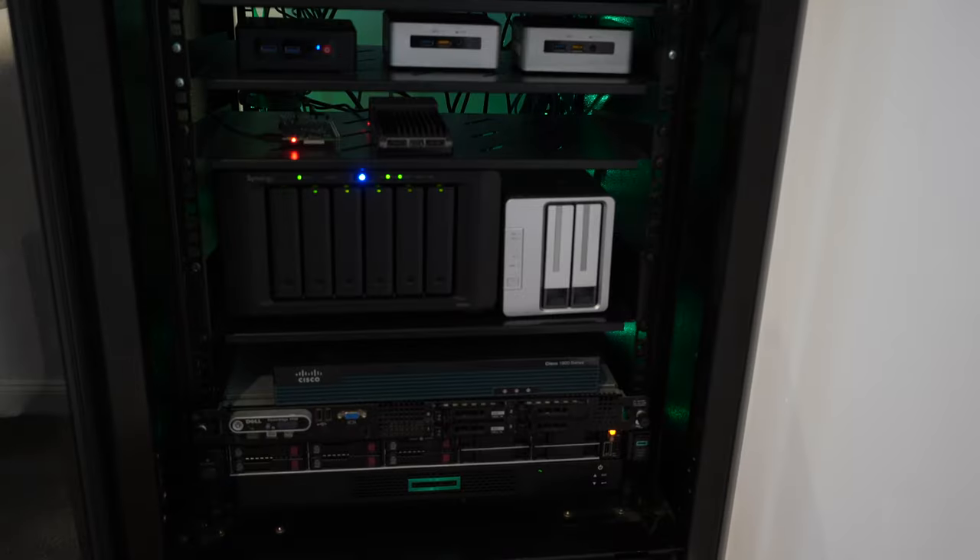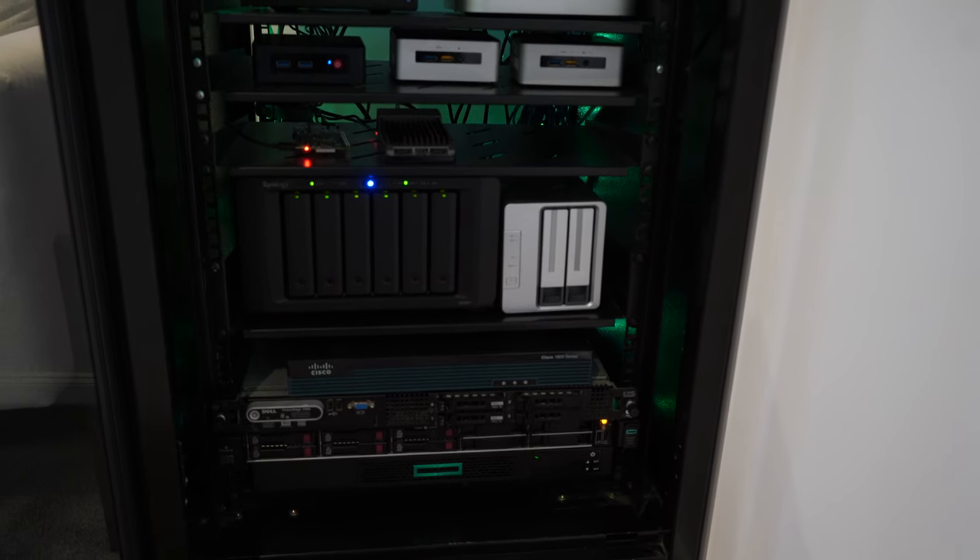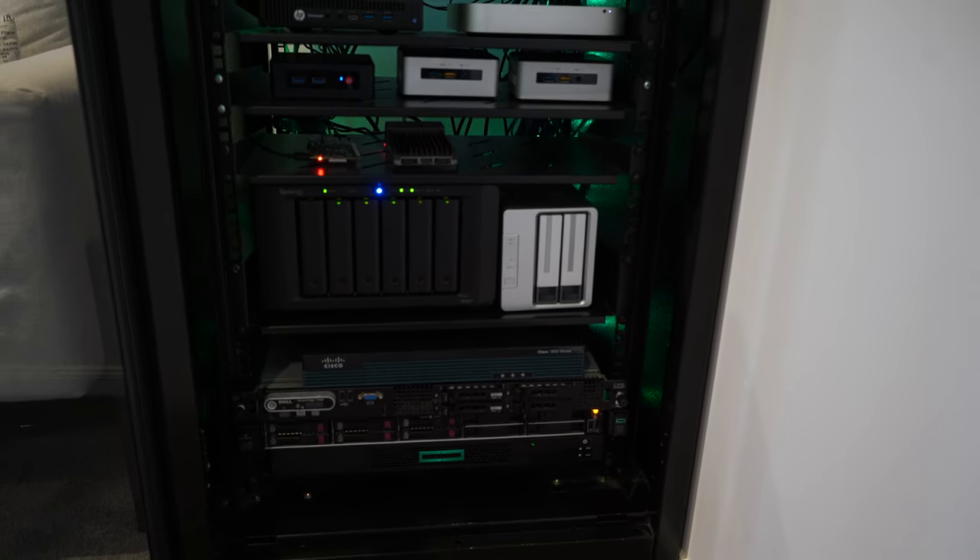Maybe you want to get a little bit more geeky, tech it up a little bit, and that's where you start deploying more of an enterprise-style setup but in your home.